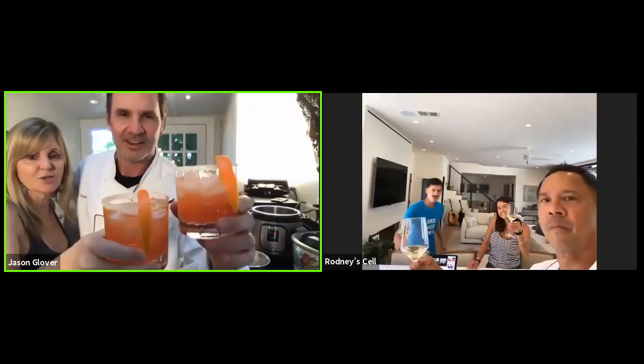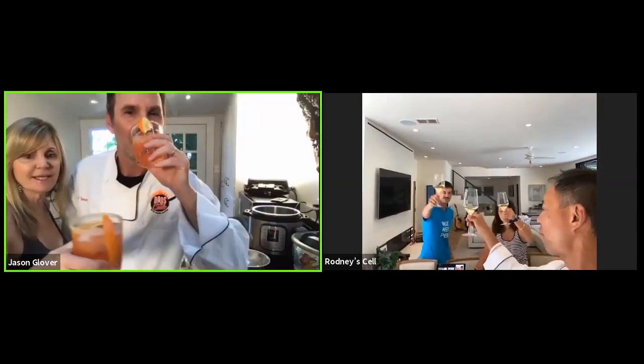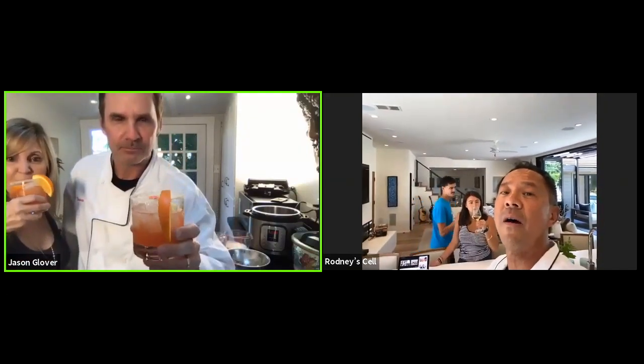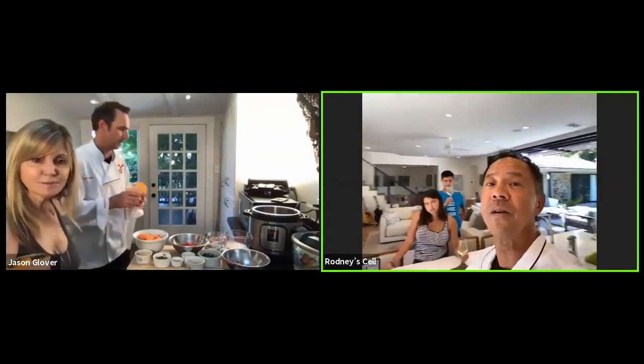Cheers! All right, cheers, guys. Cheers, Blue family. Thank you so much for allowing us to do this. I hope everyone watching the show can make this dish and experience the love of Aloha.